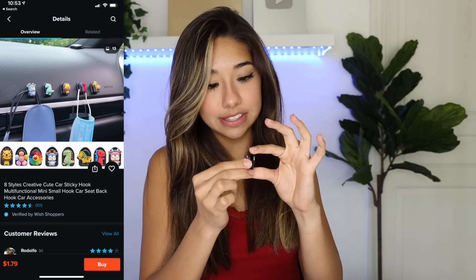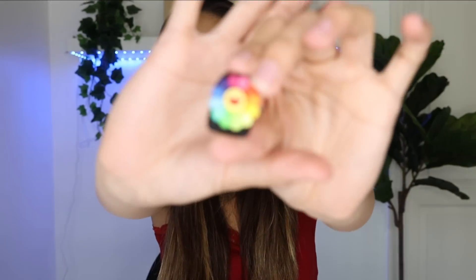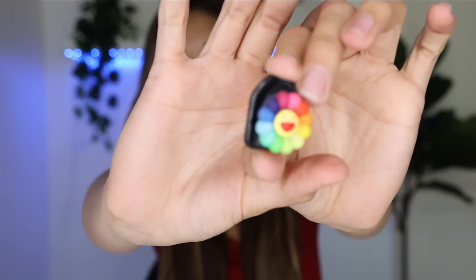The next thing I got is this little air vent clip. It's pretty much a clip that goes in your air vent and it's just this little tiny flower. It was cute, so I irrationally bought it and now I'm gonna put it in my sister's car. The next thing is actually adorable — and who knows, she might actually keep it in her car. If she doesn't, I will.